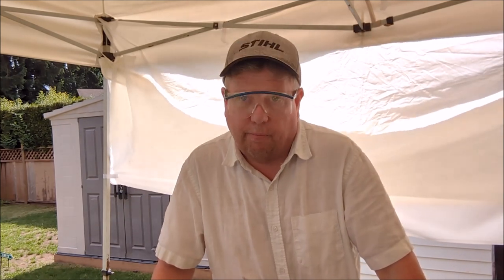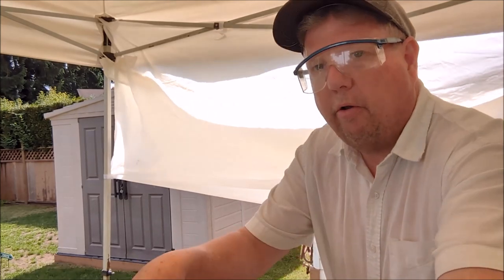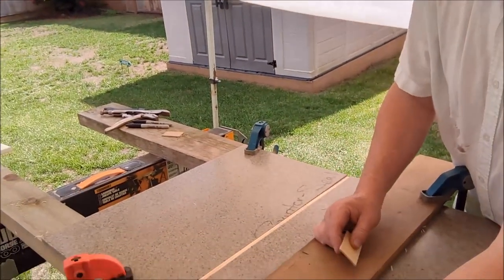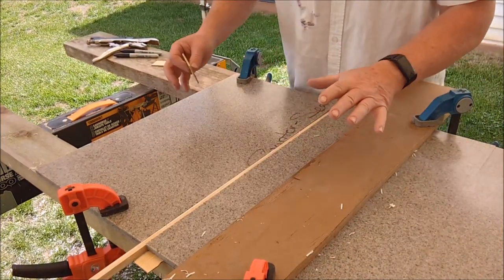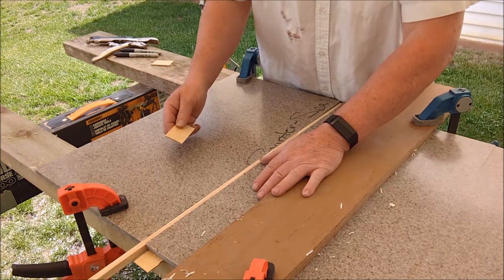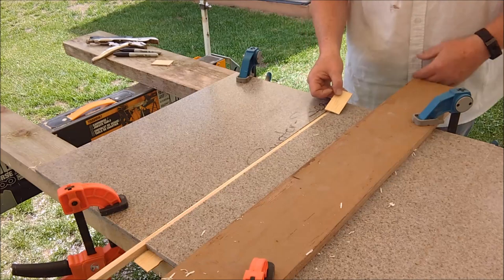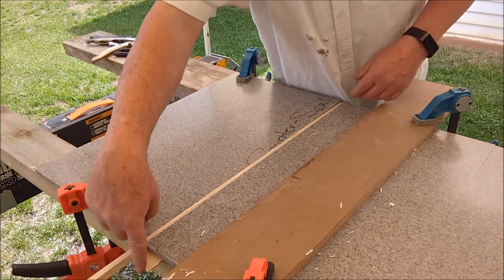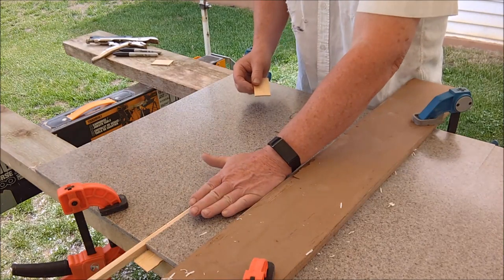I thought I might as well show you what I'm doing to make this router cut briefly. On the left-hand side — I'm a right-handed person — what I'm doing is I've put a piece of very thin door skin that runs the length of the material, all the way down here. You'll see the end of it sticking out here. This is to lift the one piece up ever so slightly.